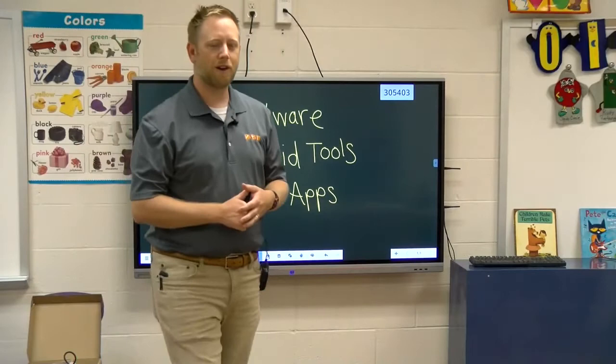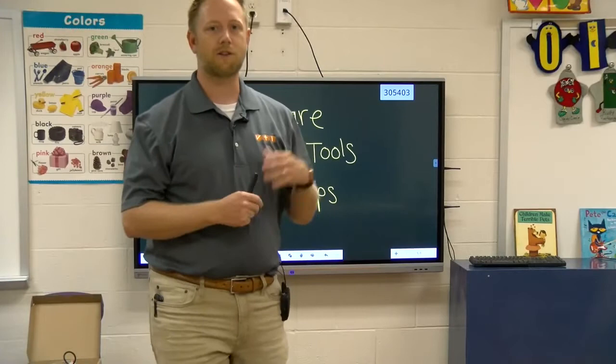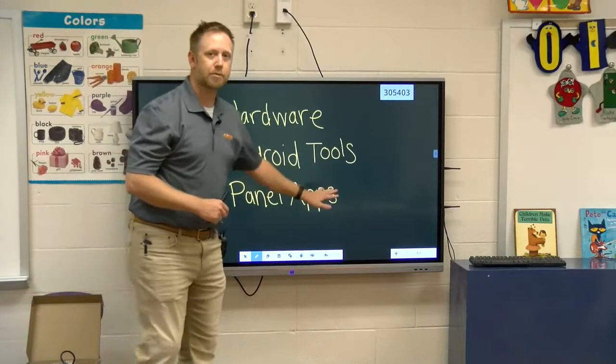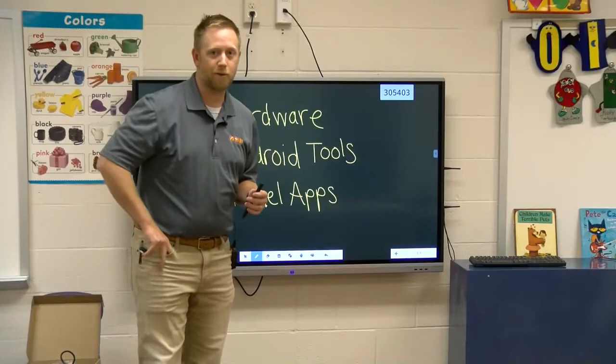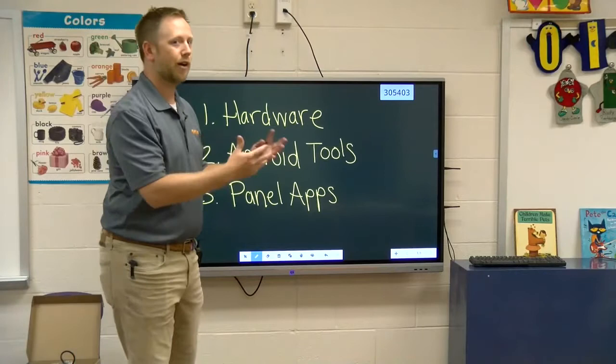Hi, my name is Michael Chisholm. I'm with VTI, or Visual Techniques Incorporated. I'm here to help you learn how to use your new box light panel. We're going to go over a few things today. I'm going to break this session into two parts: the first being going over what is here — the hardware, the Android tools, the things you have access to in the sliding toolbars, and the apps built into the panel.